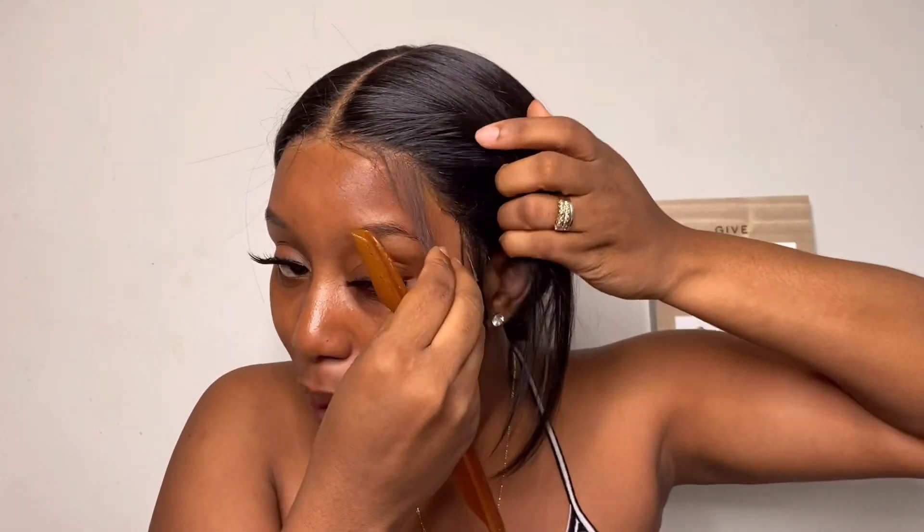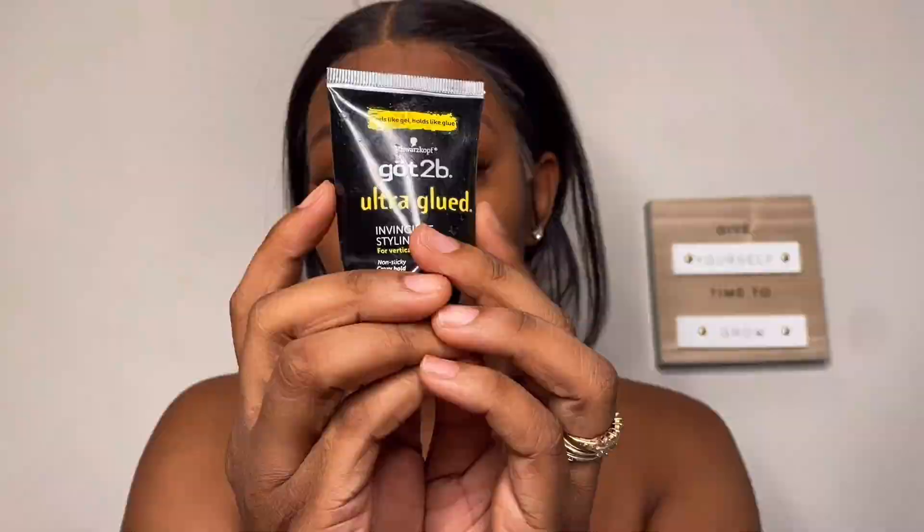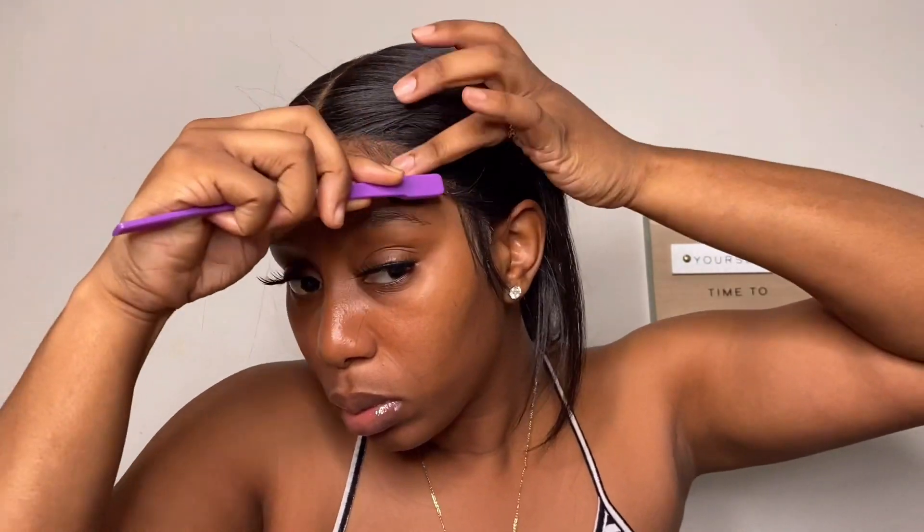We went ahead and took off our scarf and this is what the unit is looking like without baby hairs. If that is what you choose to do, girl, she looked very good — you can go ahead and do that. But me on the other hand, I love me my baby hairs. So off those two strands, I'm just going in with some scissors just to cut those hairs down because we are about to create our baby hairs. Parting some hair out at my temple, I'm going to cut those down as well, and now I'm going to go in with my Got2b gel.